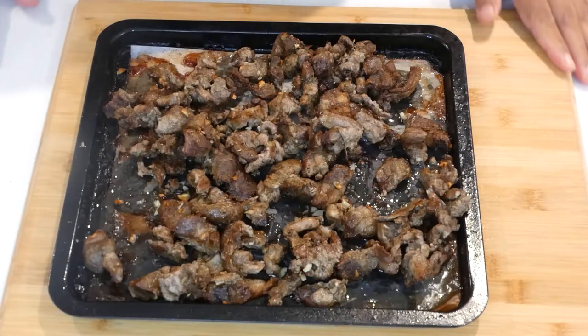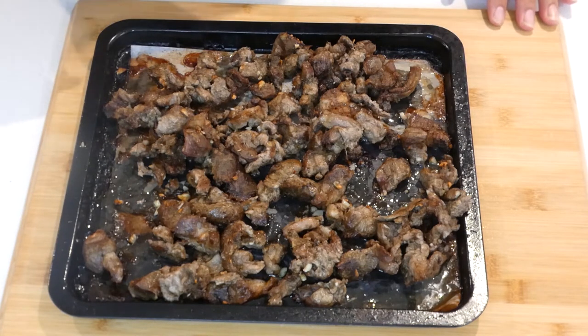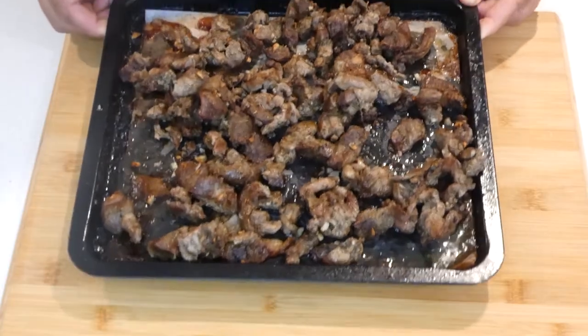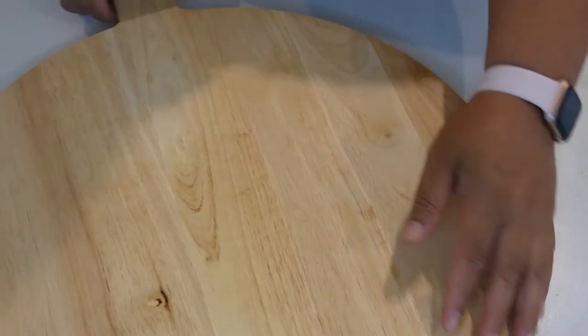Our lamb is cooked — it's nice and tender with a little bit of crisp on it. I'm going to cool it down for a few minutes and then we will continue on preparing our butter board style for the lamb souvlaki.